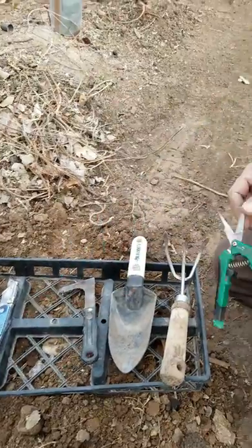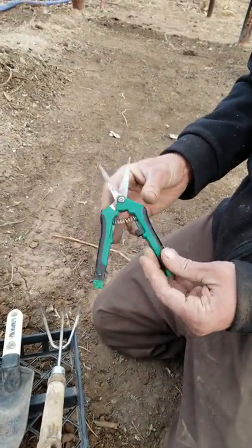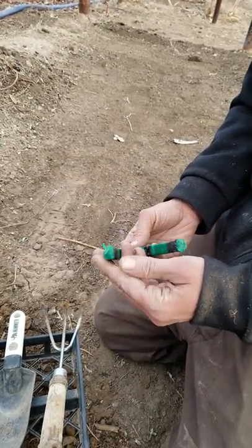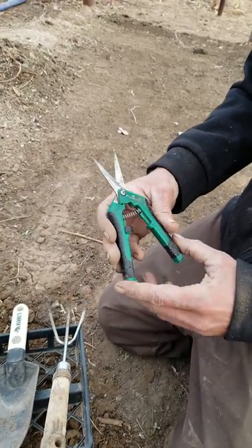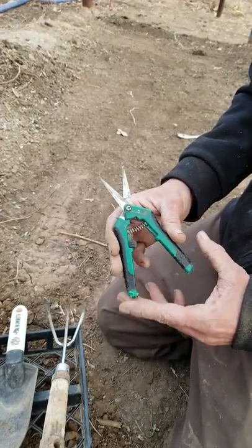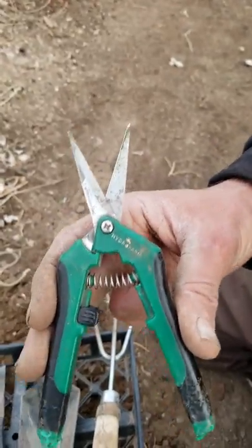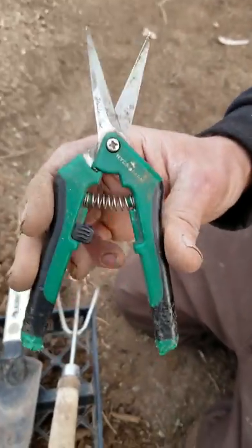Next we have some hydro farm shears. These have been through everything, so they do look rough right now. But these are really important because whenever you get into a tight space where you can't get your razor in, or you need to clip a piece, you need to be able to do that cleanly.